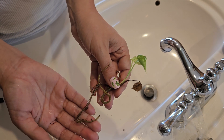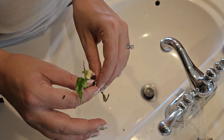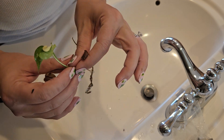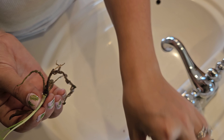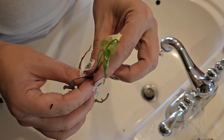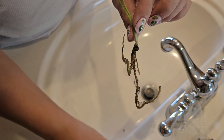Now that we've removed our tissue culture from the gel, let's go ahead and trim it and wash it really well. You can use a pair of scissors or, if you're like me, you can just pull them off. It's not going to hurt the plant — they are not as delicate as most people think, so you can just pull them off.